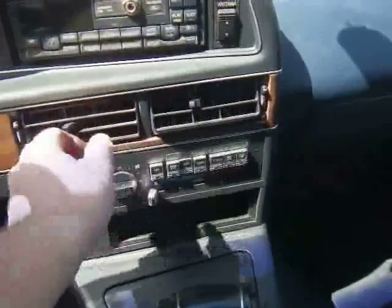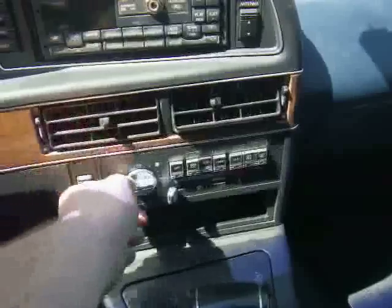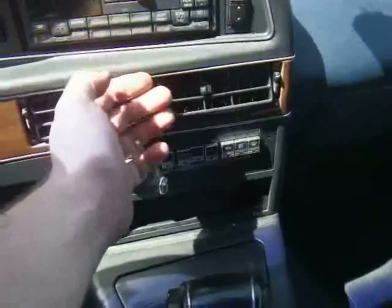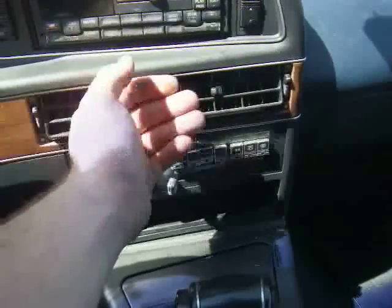Now I'm inside the car feeling the air. The air works great — everything is cold and working the way it should. It's very cold, very nice. It's just like it was when the car was originally charged with R12.